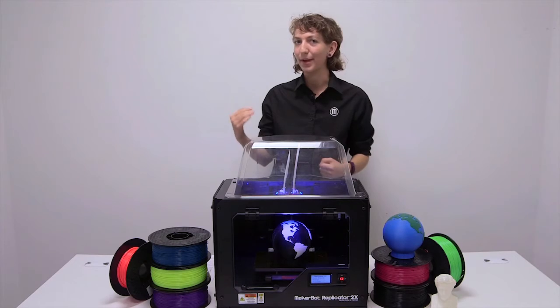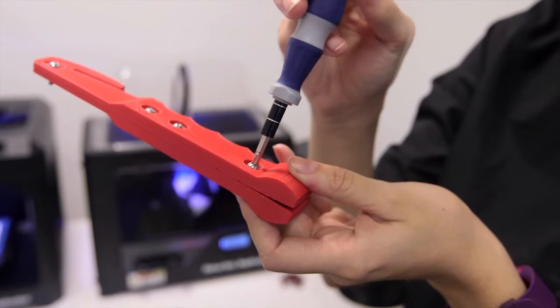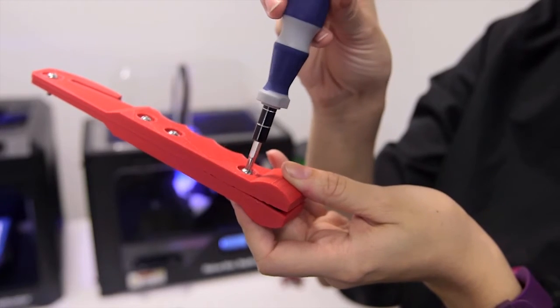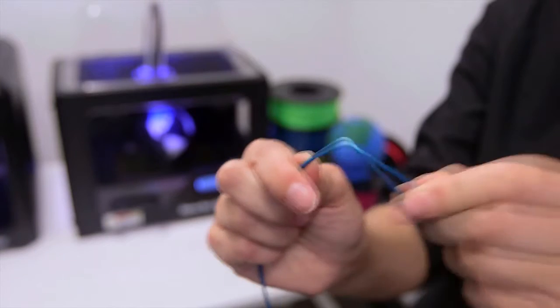ABS is good for engineering and product development applications because it can withstand a good amount of wear and tear in testing environments. Under extreme heat, stress, and pressure, ABS will bend and distort before breaking.